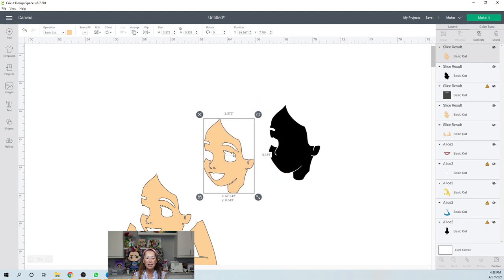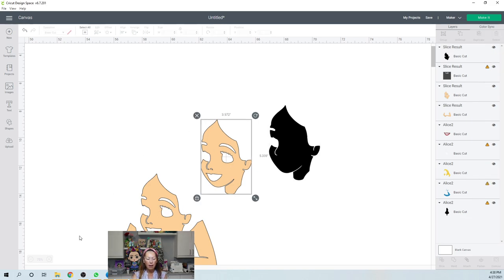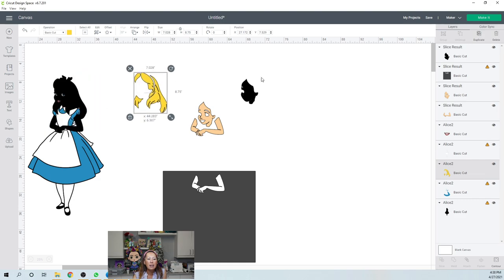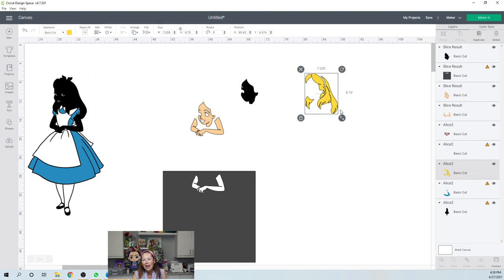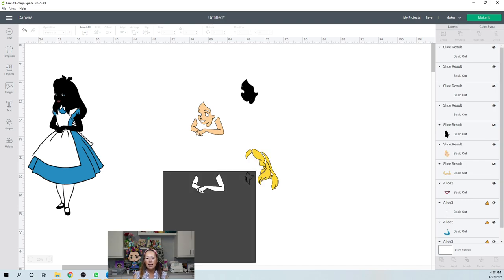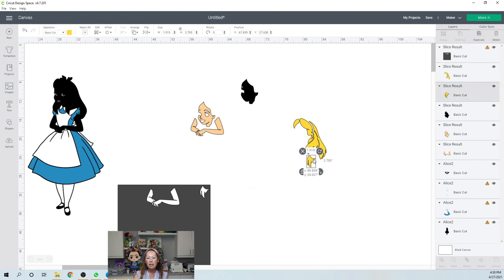Okay, we have this. Let me delete this one because we don't need that, and let me zoom back out. Let's look at her hair next. Her hair is seven inches by eight inches — this can cut on a regular piece of cardstock. The only thing I would probably do is slice out that little piece so that we can save the excess, because I'm going to use glitter cardstock. If I slice that out, when I go to the Make It screen, I can maybe squeeze this in right here, and that leaves a lot of excess usable space for my next project.